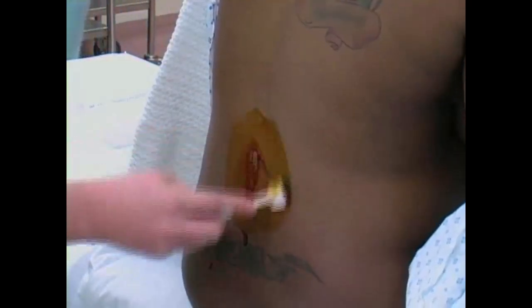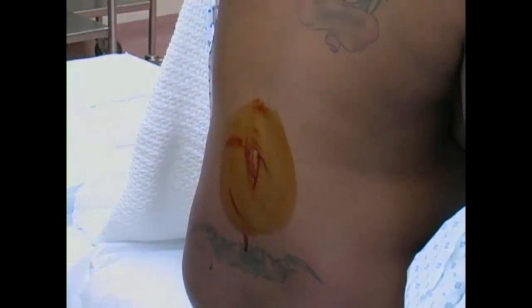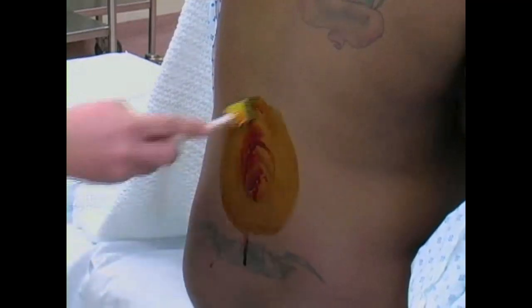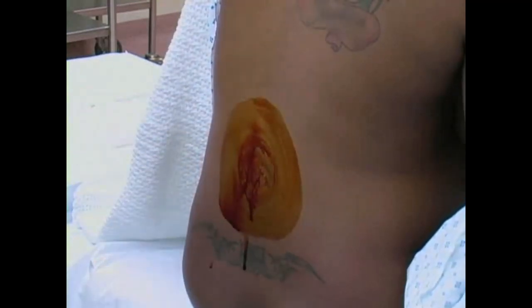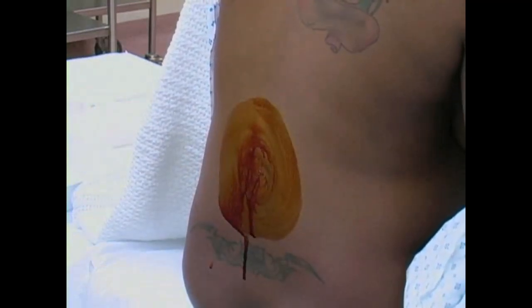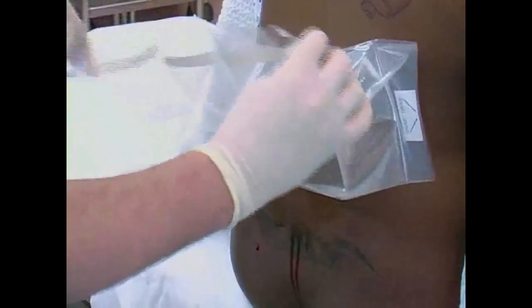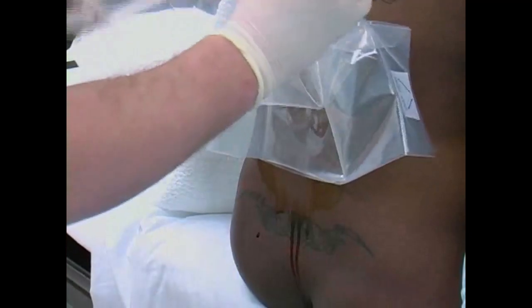Once a lumbar interspace is identified, cleanse the area with betadine solution, wiping in concentric circles. Repeat this process three times. Allow the betadine to dry prior to needle insertion. Place a sterile drape on the back with the pre-cut opening centered on the vertebral interspace that will be used for needle placement.